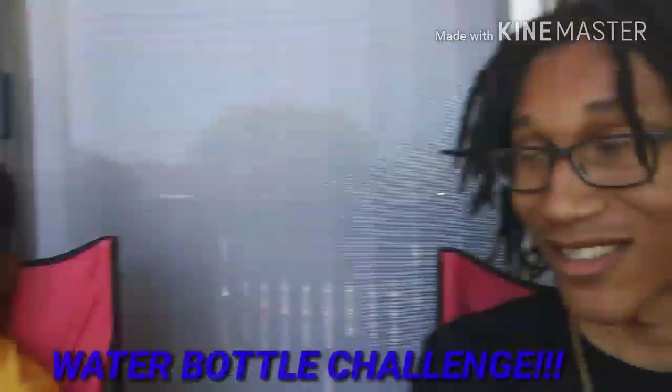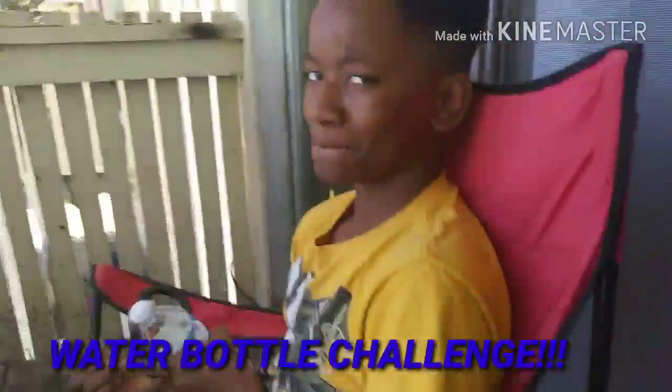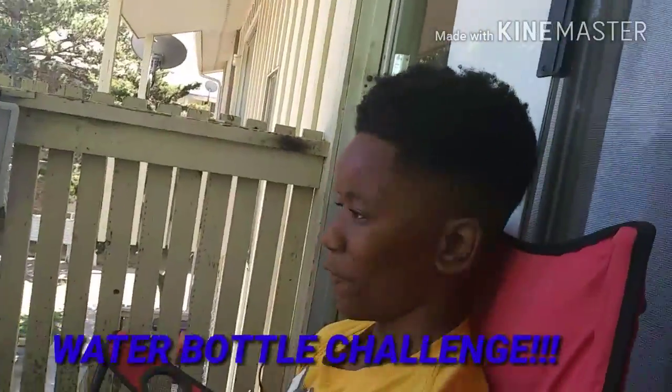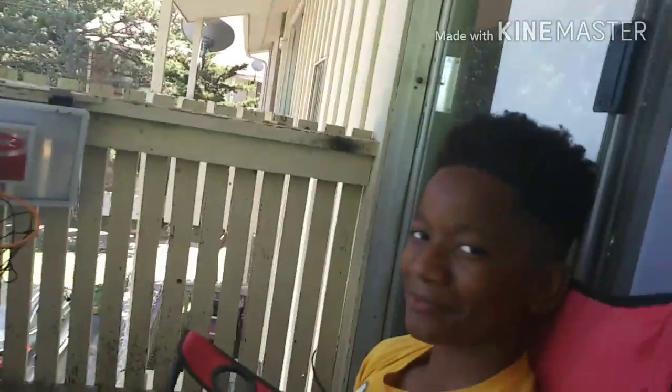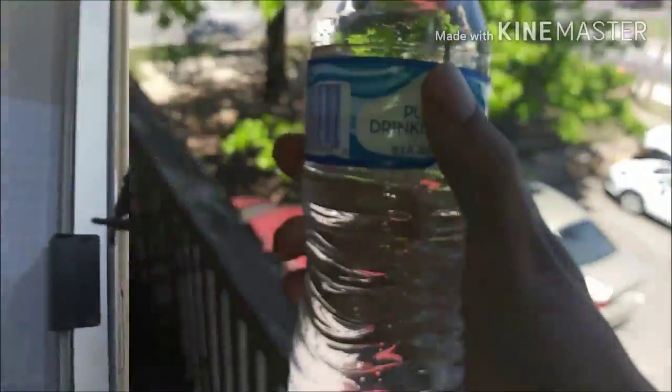What's good, YouTube? I'm back with another video and today we about to do the water bottle challenge. Just throw it off of here and see what it does. We got some water bottles.